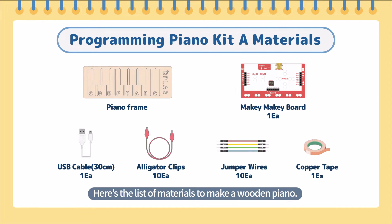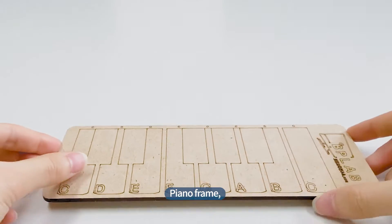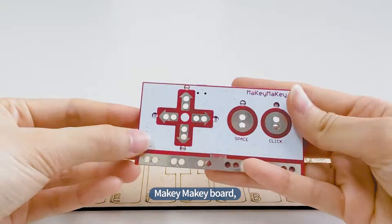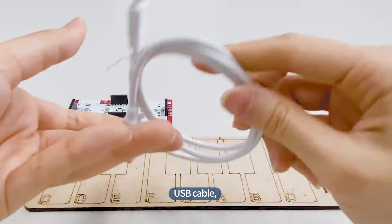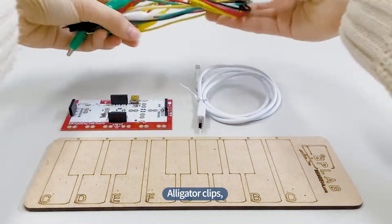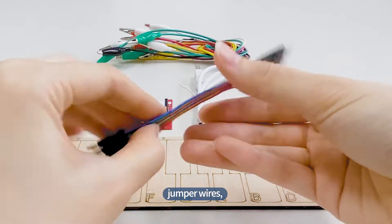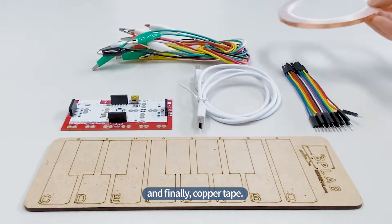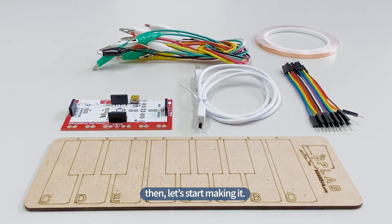Here's the list of materials to make a wooden piano: Piano Frame, Makey Makey Board, USB Cable, Alligator Clips, Jumper Wires, and finally, Copper Tape. Then, let's start making it.